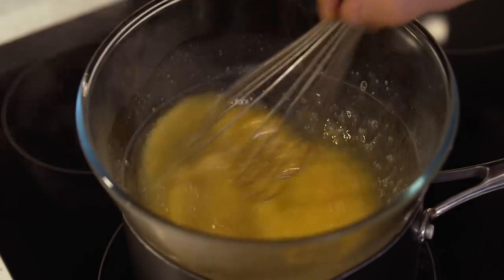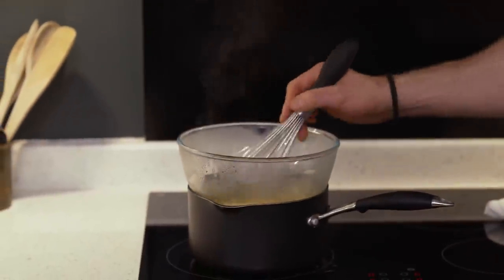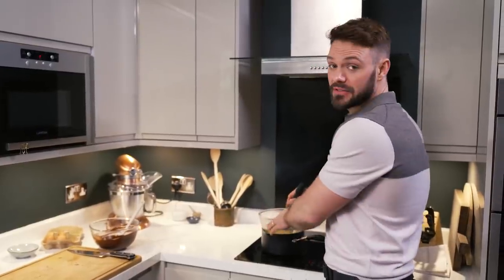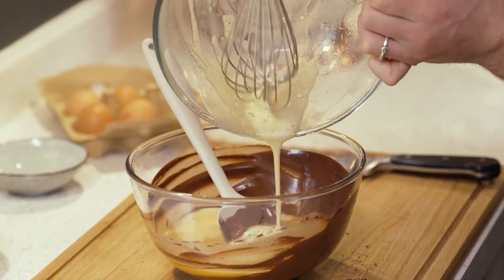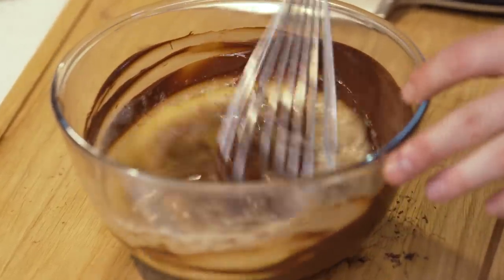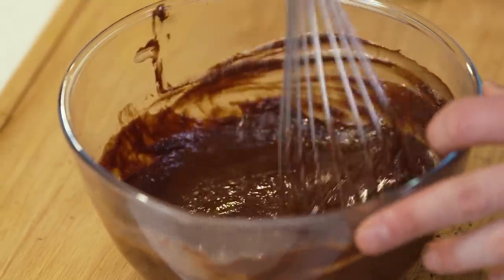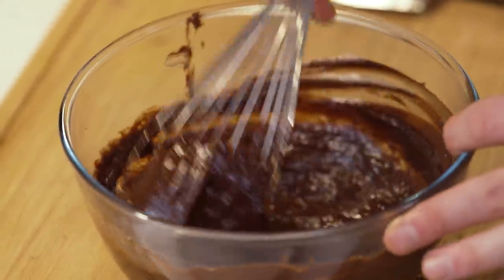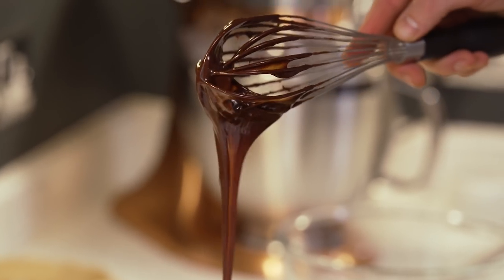If at any point you need to stop — the phone rings, a friend pops around — please make sure you take the eggs off the heat, because if you leave them on the heat without stirring they'll scramble. If you have a digital thermometer, cook the eggs here to about 75 degrees. Then combine the eggs with the melted chocolate. As you start to mix this it'll go a bit split and grainy looking, but please don't give up — just continue to whisk. It goes through a process as it emulsifies: at first it looks split and muddy and greasy, but whip it and all of a sudden you've got the most beautiful chocolate silk ganache.